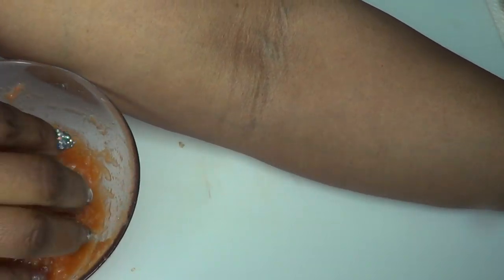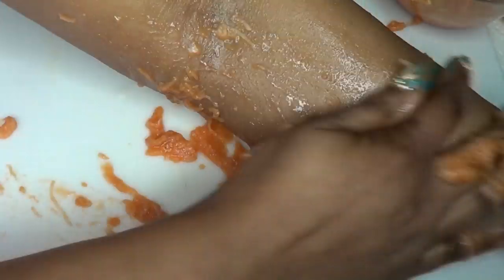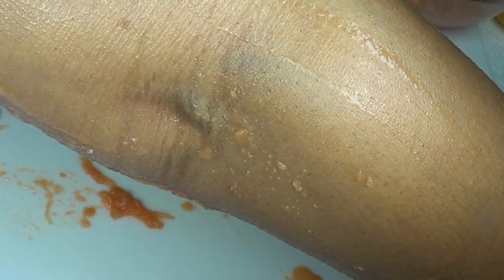I'm gonna demonstrate on my arms — just dig in, apply it, and exfoliate the skin. This feels really, really good. Exfoliate your entire body with this; it's also a wonderful exfoliator for couples. Once you exfoliate, rinse off with warm water or room temperature water for best results, and you're definitely gonna have your skin looking clean, clear, and radiant.